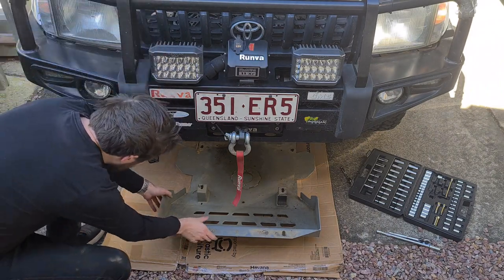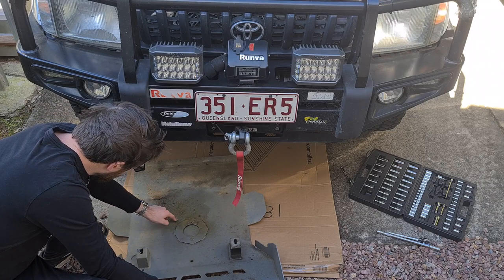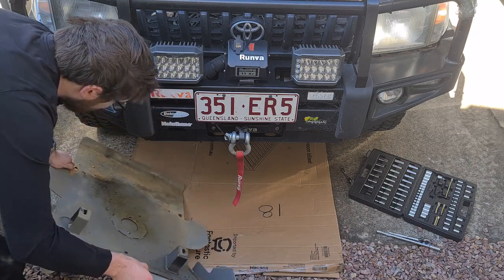I'm removing the Brown Davis bash plate from the underside of the car. After pulling it out I've noticed a small amount of oil near the access hole and coolant residue near the front. All we'll do with that info is search for our leaks and make sure to fix them before catastrophe strikes.